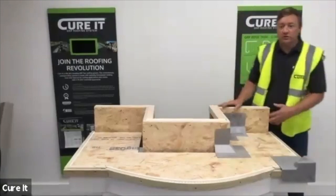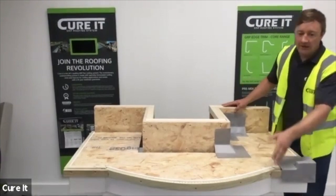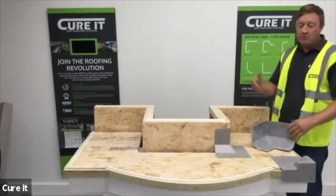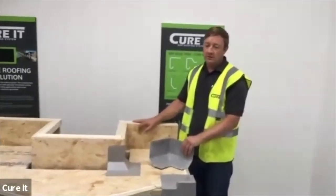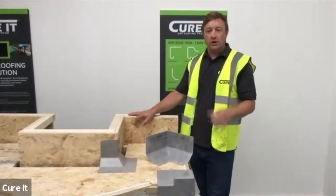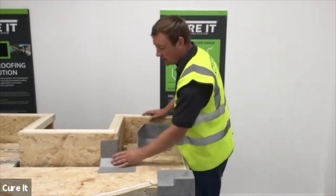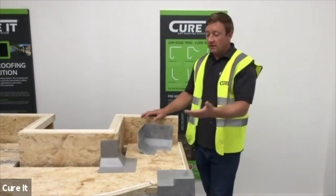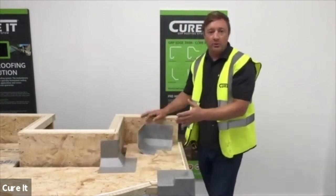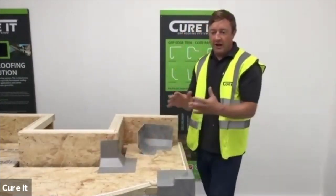I've got a couple of little scenarios - when we've got lantern detail, we're going to show you a preformed corner, and then show you how to form one yourself. To start off with the preformed corners, they are currently manufactured in over 30 different trims, so we cover most aspects. Now when you come to any corner detail, whether it be an upstand or a button wall, you need to make sure there's a 25mm expansion gap left between any button wall or fixed structure. The deck is going to expand and contract, and our trim will bridge that void and allow for that expansion and contraction.